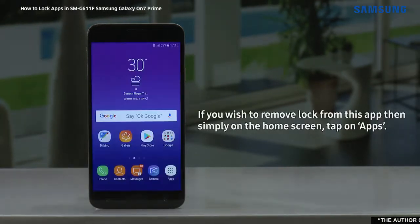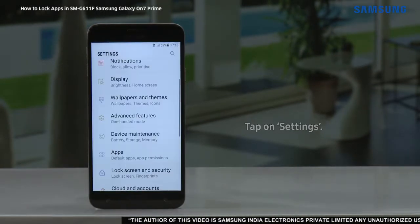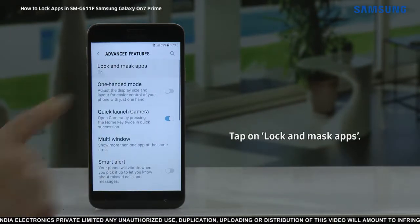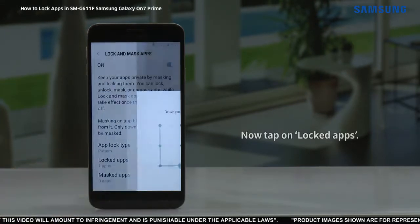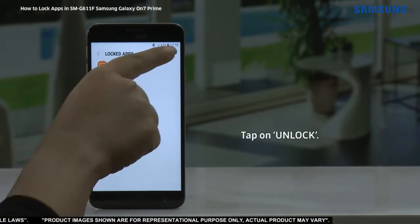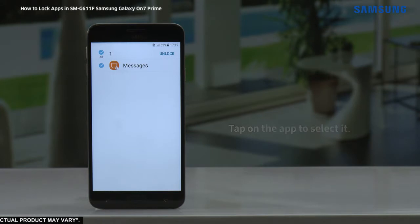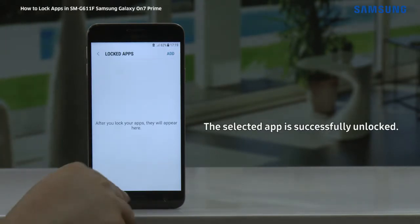If you wish to remove the lock from this app, then simply on the home screen tap on apps. Tap on settings. Tap on advanced features. Tap on lock and mask apps. Draw the unlock pattern. Now tap on locked apps. Tap on unlock. Tap on lock, then tap on the app to select it. Tap on unlock again. And the selected app is successfully unlocked.